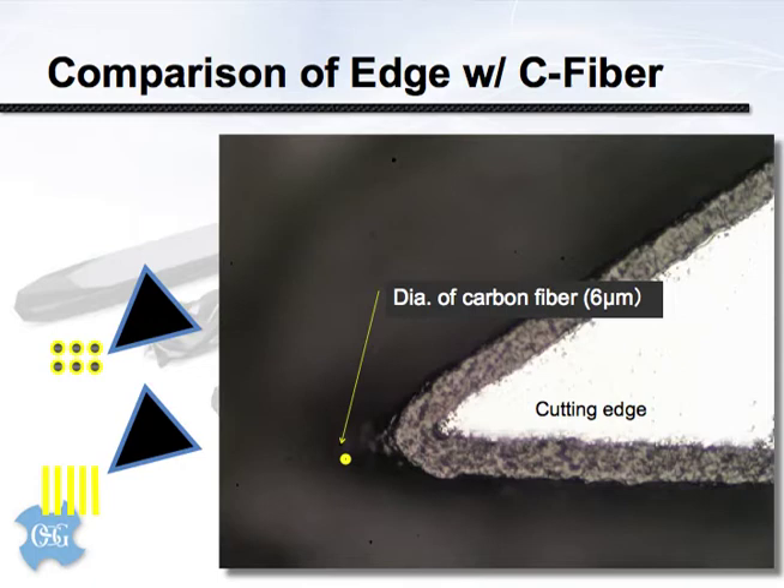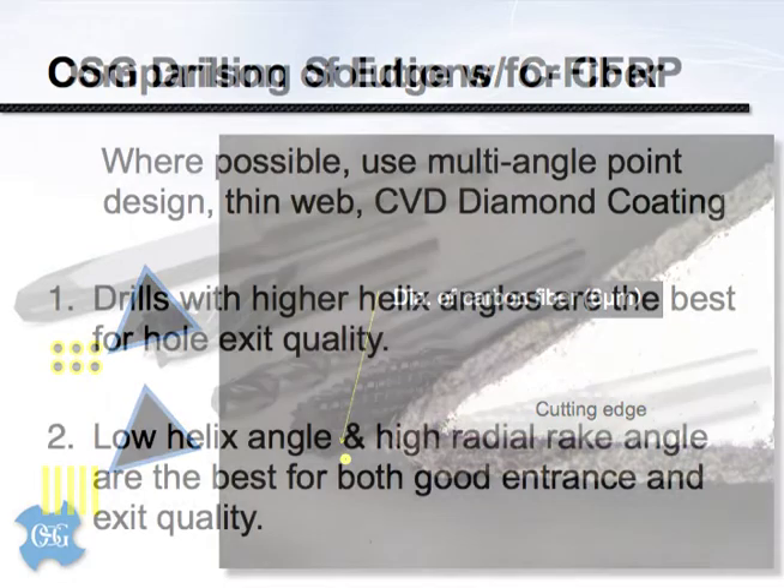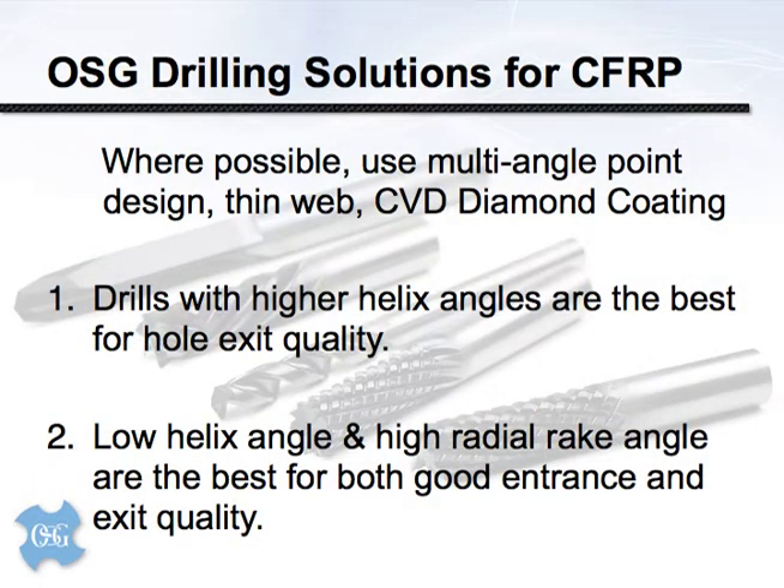Depending on how the laminate layer has been constructed, we may be machining those fibers from any number of different directions. Where fibers are well-supported by the matrix they're sheared off cleanly, while the other orientation is more problematic. To summarize drill design and selection for composite materials: wherever you can, use a multiple point angle drill with a very thin web to reduce cutting force and a CVD diamond coating for wear resistance. High helix angles produce better hole quality on the exit; low helix angles produce good quality on both the entrance and exit side.